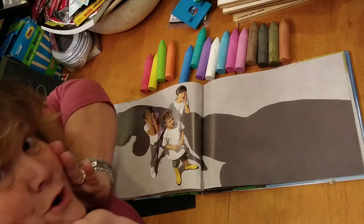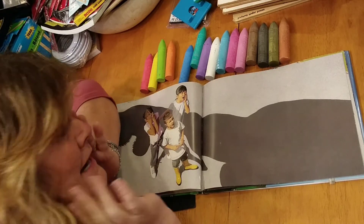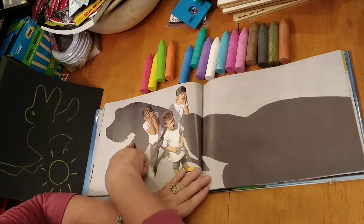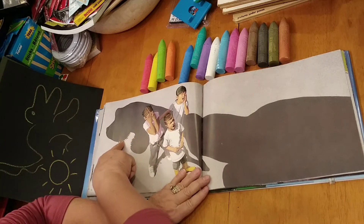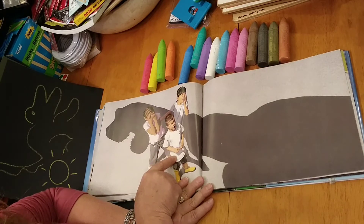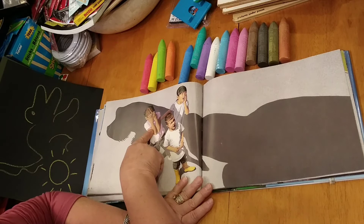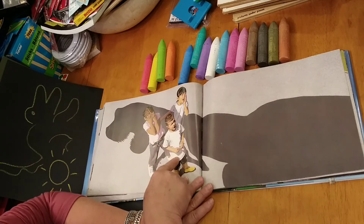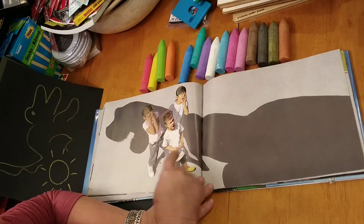Oh no! They're panicked. What is happening? What do you see here? Is that a shadow? Oh my gosh. What's that inside of its mouth? Sharp teeth? Are these kids excited or are they scared? Look, she's hiding her eye. She could be scared. She might be afraid. I think he might be excited. What do you think?